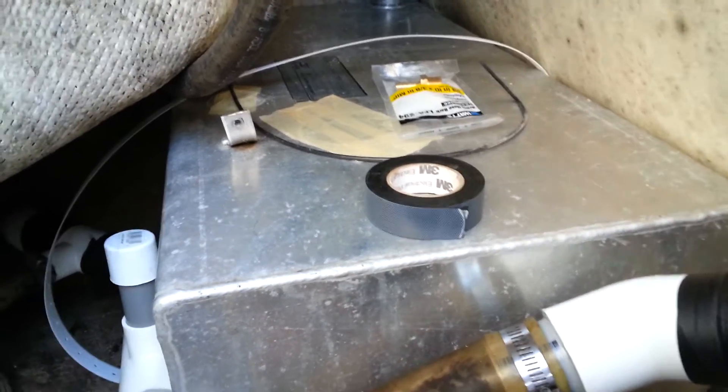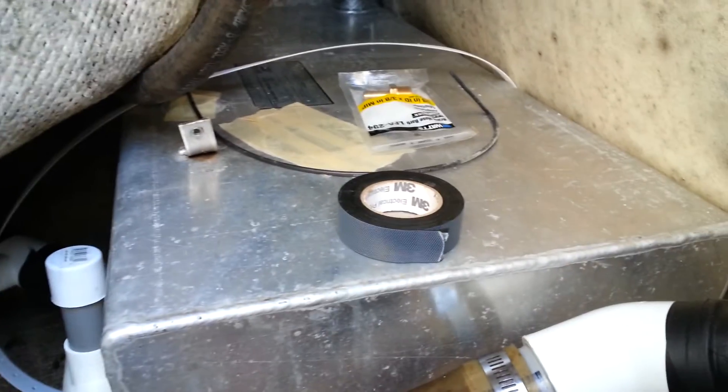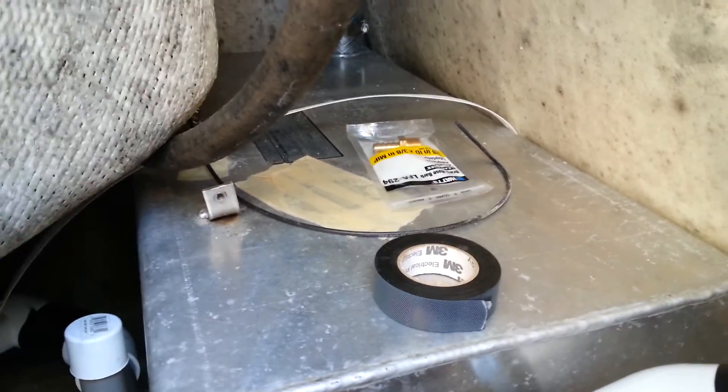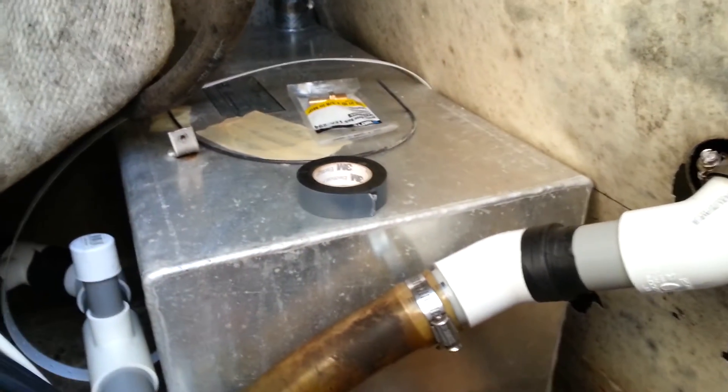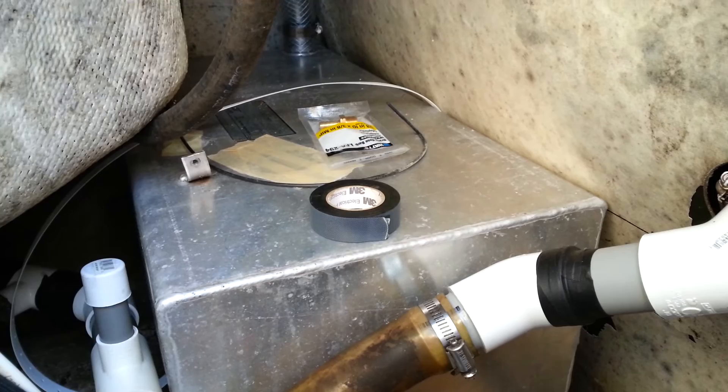Still got the sending unit to put in and the fittings for the pickup tube, which is just external to the tank. I'll also be mounting a fuel gauge in here, probably by the rudder shaft so it's kind of protected from weather, but I'll still be able to see it with a momentary switch so I can just turn it on and off when I want to check fuel. Anyway, here we are — fuel tank at Steel Magnolia.